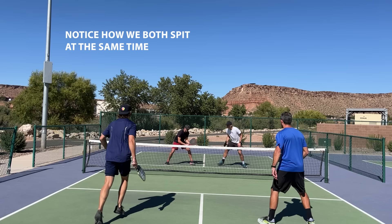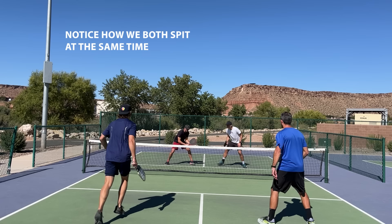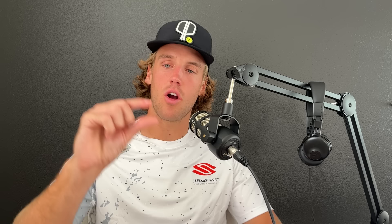So the first key to an incredible counter is split stepping. For those of you that don't know what split stepping is, it's where we split our feet apart. We're taking our feet about an inch off of the ground — we're essentially bouncing. We bounce an inch off the ground, land back, and then we're ready to react to whatever ball comes to us.